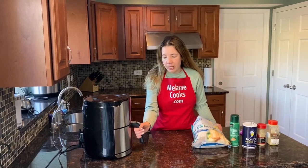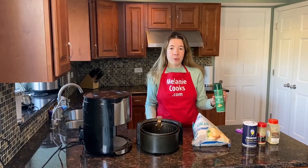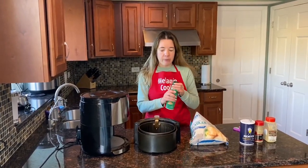First, let's take out the air fryer basket and I'll spray it with a non-stick cooking spray. If you prefer not to use a spray, you can also brush the bottom of the basket with vegetable oil.